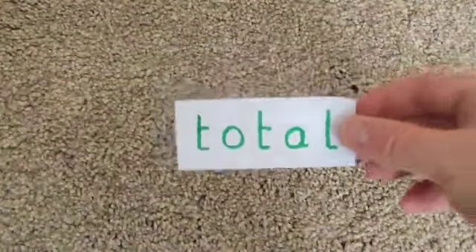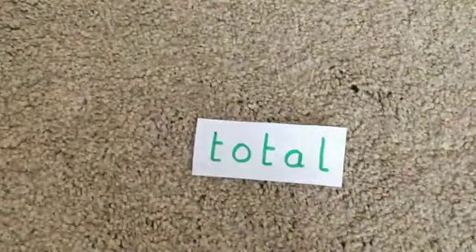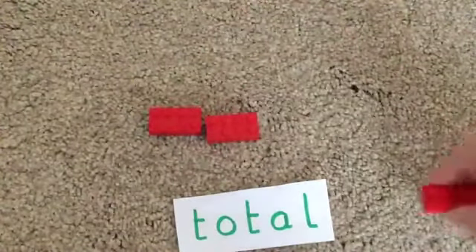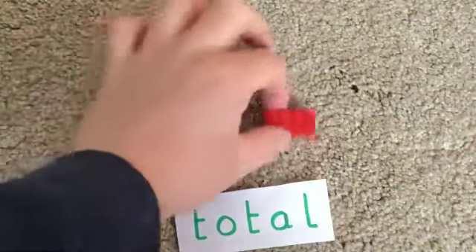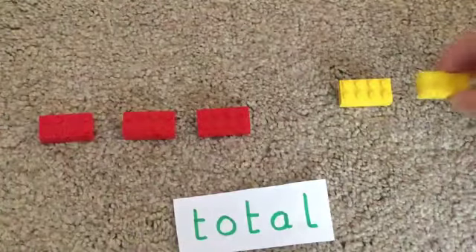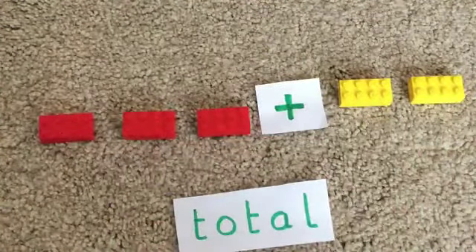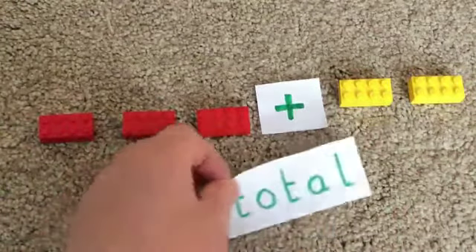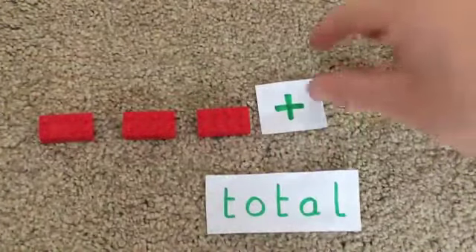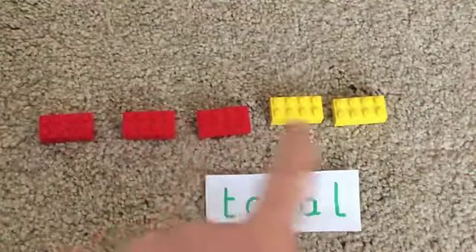Here's the word 'total'. What does total mean? Do you know, Sweep? You're not sure either. Well, total — let me explain. If I've got some Lego bricks, so I've got one, two, three red bricks and two yellow Lego bricks, if I want to add them together, three add two, my answer would be the total. So total is the answer when we're adding things together. What is the total? Three plus two — well, three red, four, five. So the total of Lego bricks is five.